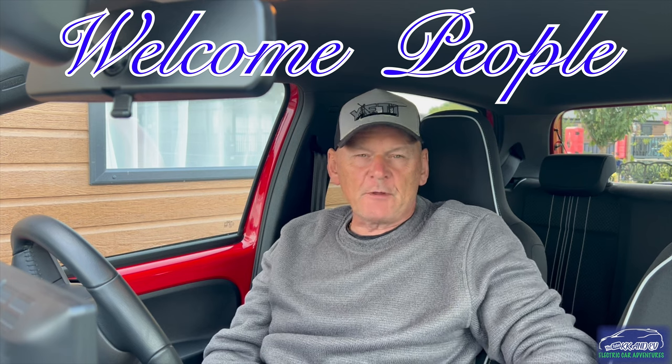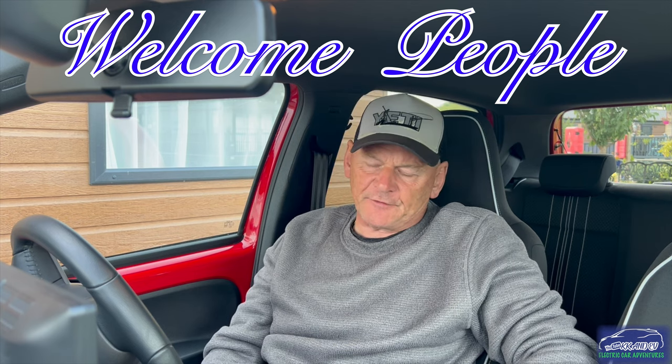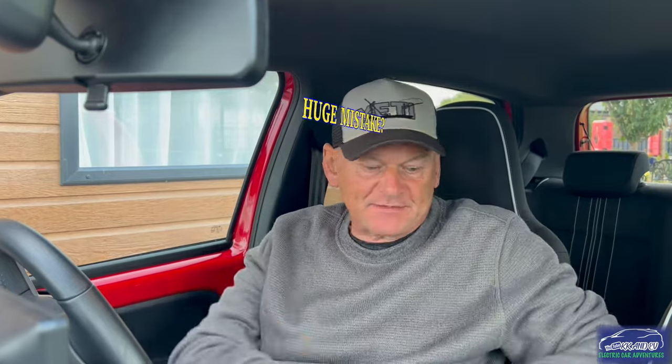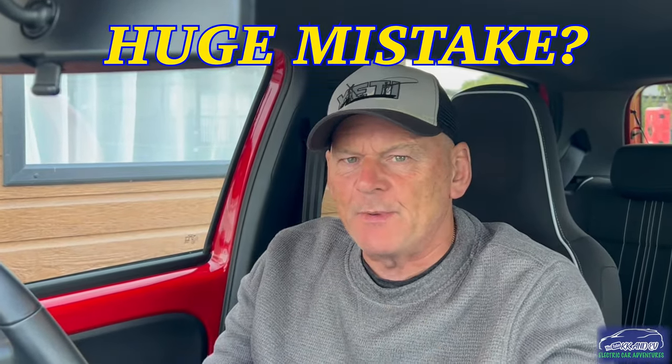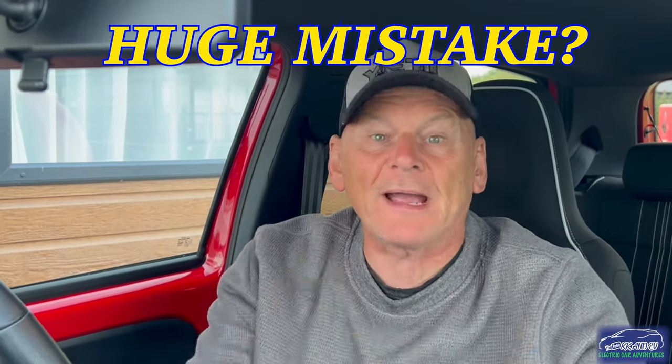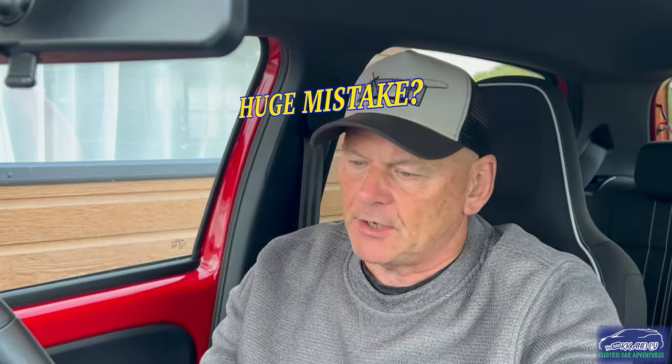Welcome back to KKN EV. Today we're going to concentrate on the wife's little Seat Mii - I'm sitting in it now. I thought I'd do a bit of a review or look back: did we buy the right car, did we need something bigger or with more range, what's gone wrong, and what have I added to it?